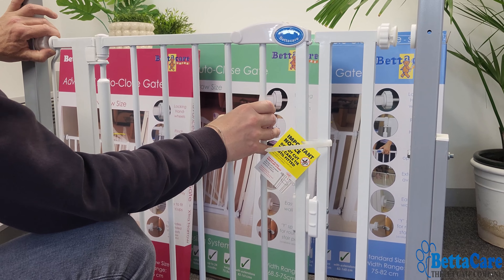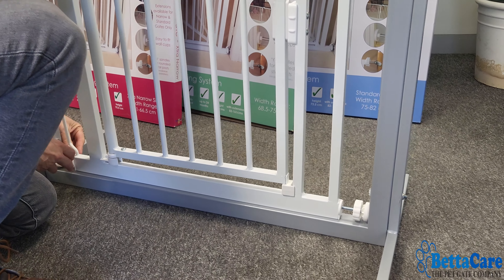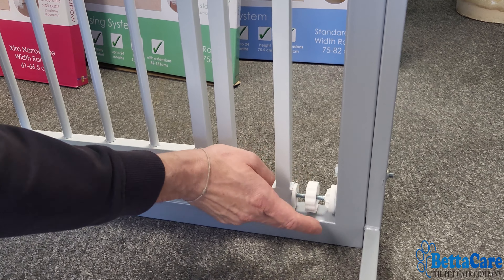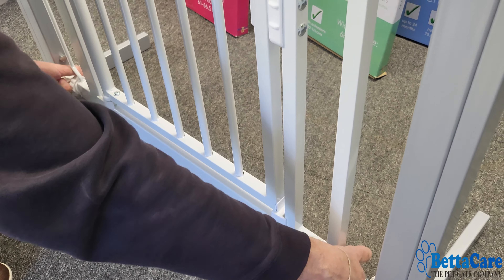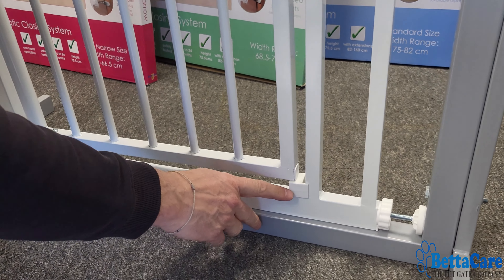Once all four wall cups are in position, slot the gate in between them. Pull out the hand wheels top and bottom and put them into the wall cups. What we're trying to achieve is equal distance on both sides. Start by turning the hand wheels on both sides until you get an even position. Keep turning the hand wheels — you'll feel them get difficult to turn. Once you can no longer turn them by hand, the bottom of the gate is secure.